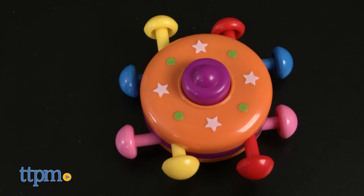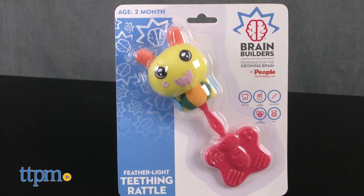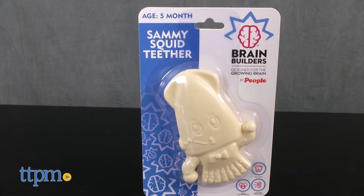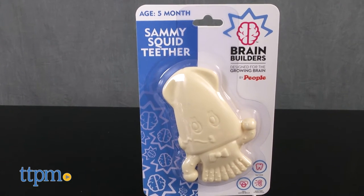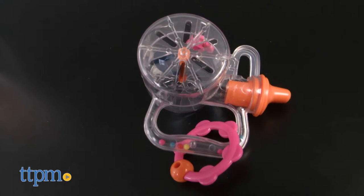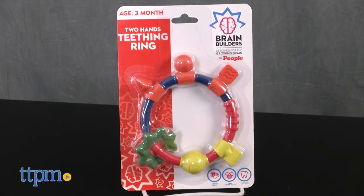We have the Push and Pull UFO, Featherlight Teething Rattle, Never Drop Baby Chew, Sammy Squid Teether, Cry No More Baby Rattle, Multi-Sense Trumpet, and the Two Hands Teething Ring.